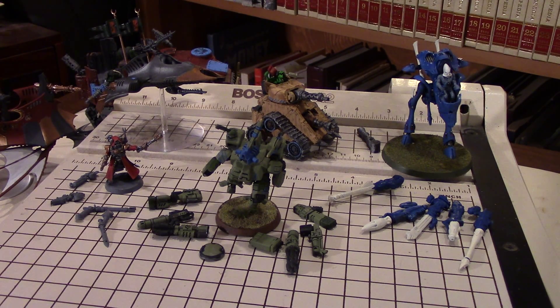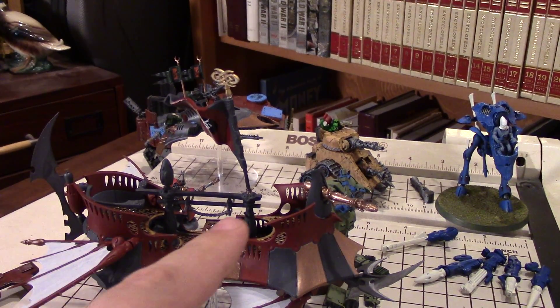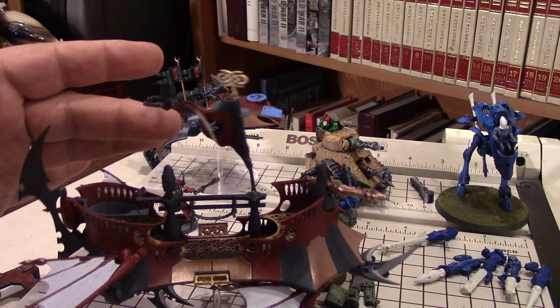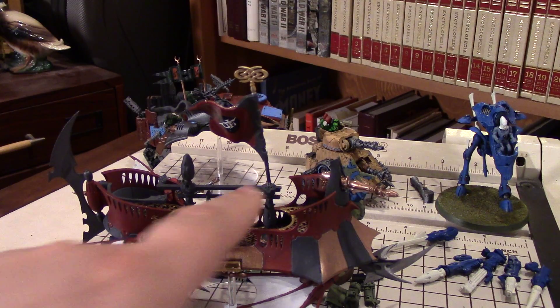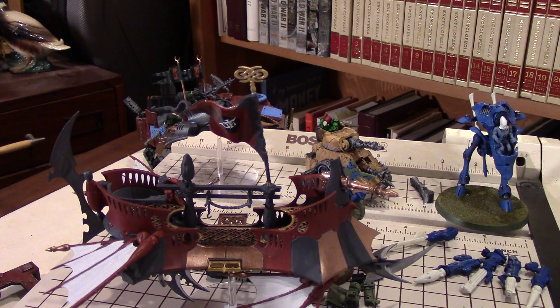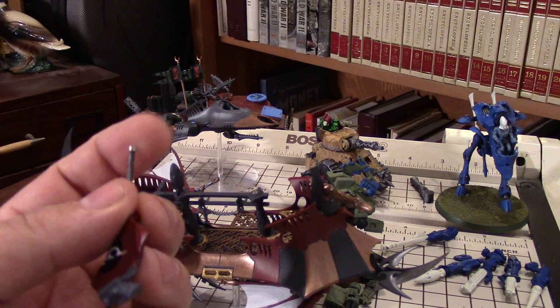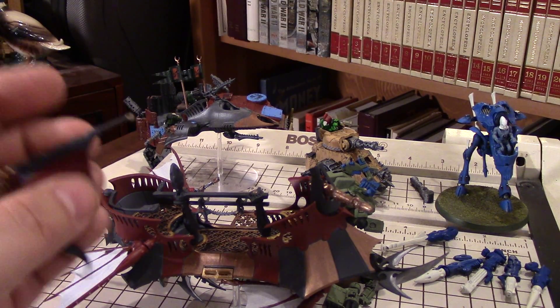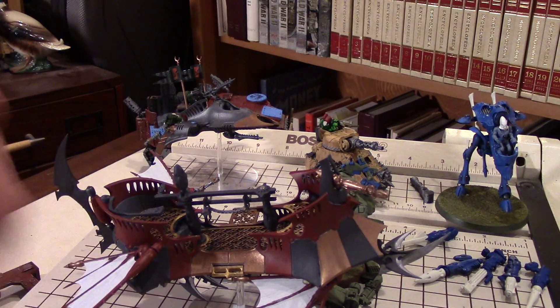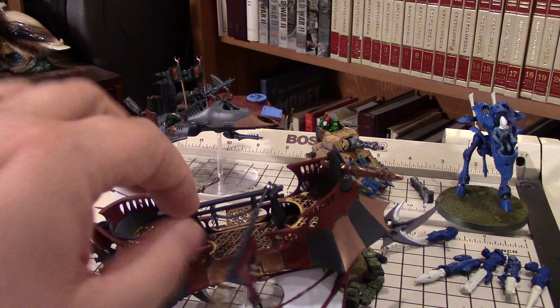The next reason is to reduce damage to the model itself. For example, here I have a model of a Raider, and on it I've got a flag mounted. That flag is something that can break - it's got a very thin stem, and the last thing I want to do is have to break it and try to figure out how to glue it back on. So I just magnetized it with two small magnets, I think they're 3/32nd inch. This way, if it gets knocked, it doesn't break - it's just a matter of popping it back up.